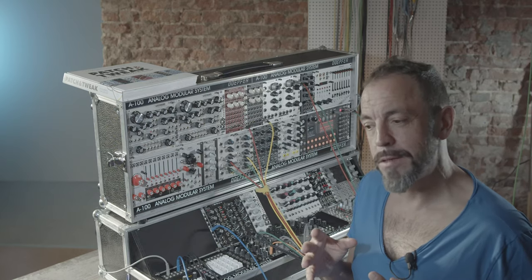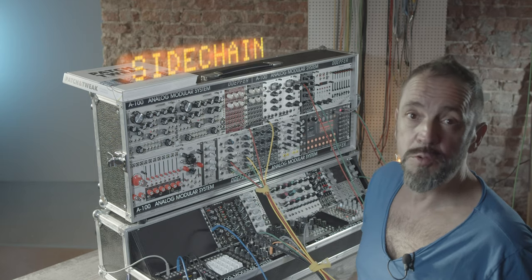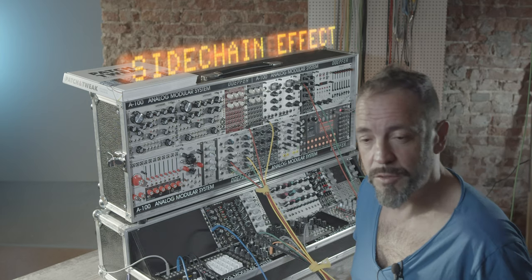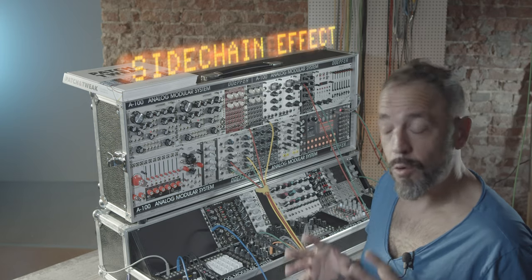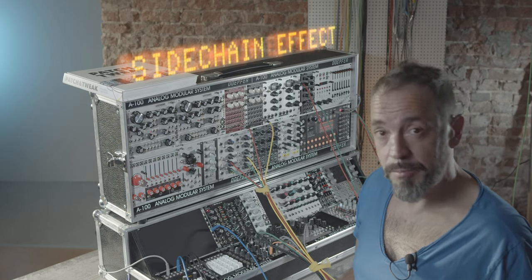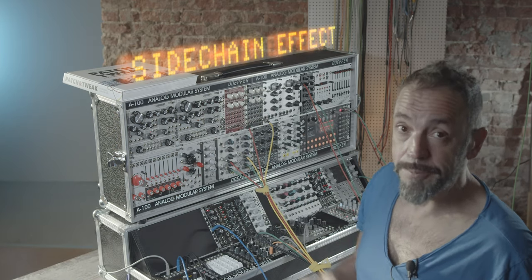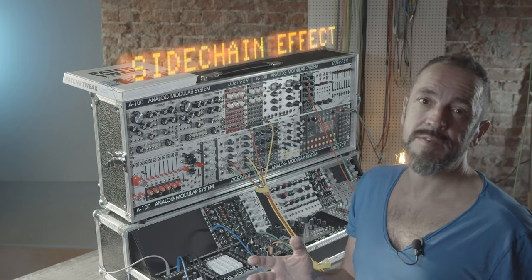Hi guys, today I want to build the sidechain effect on the modular system without using a compressor. I know it's not a completely new topic and also not the reinvention of the wheel, but I'm still impressed how good and fast this works. All the credits go to Colin Vanders, who describes this method in the wonderful book Patch and Tweak. I've put the link in the description just in case you want to check it out.